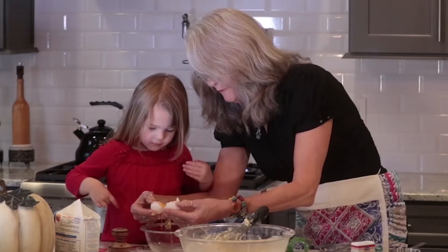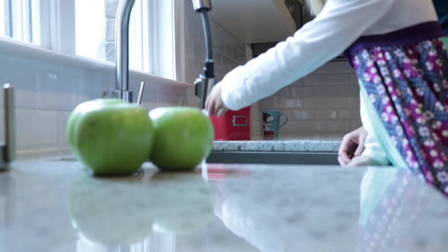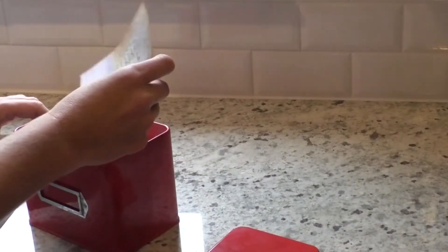We all remember those special times cooking with grandma. Wouldn't you like to remember those times and continue passing down your family's legacy?